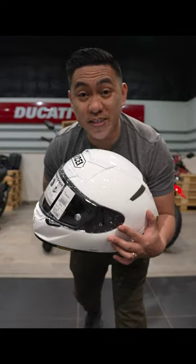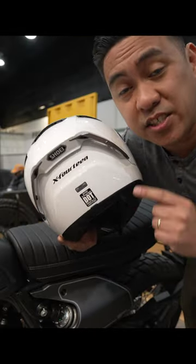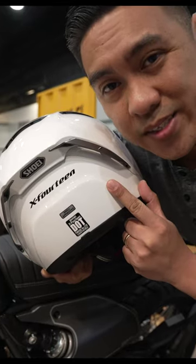This is the Shoei X14. The X14 is Shoei's flagship DOT and Snell approved race helmet.